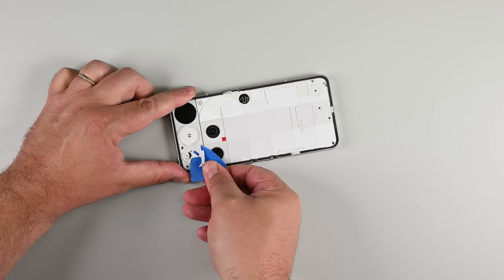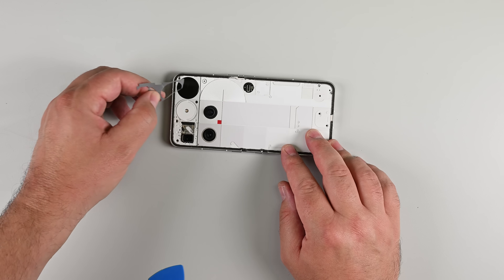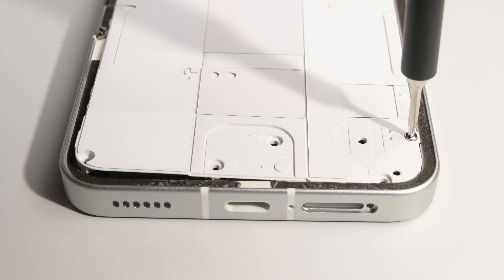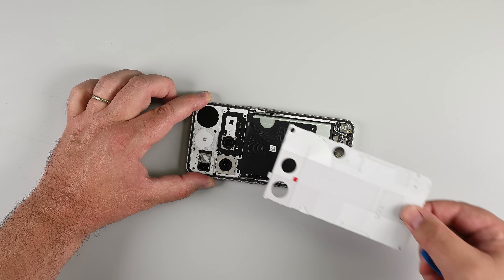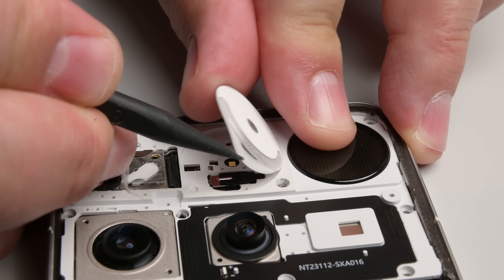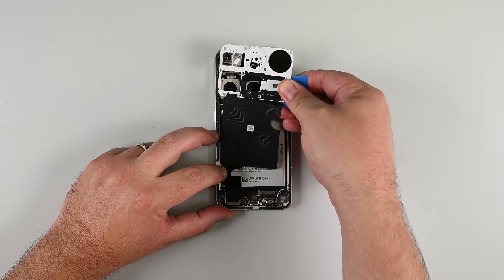Even worse, you're probably buying a Nothing Phone for its cool back panel design. After repairs and torn stickers? Cool, no more. With the hidden screws out of the way, the rear panel lifts off, revealing the charging coil and yet another mid-frame plate. And in what's becoming a theme for this teardown, there's yet another hidden screw and cable connector tucked behind the flash-diffusing lens.